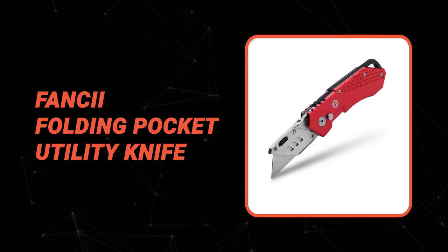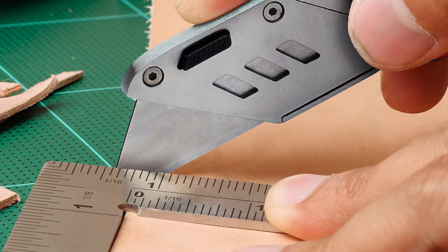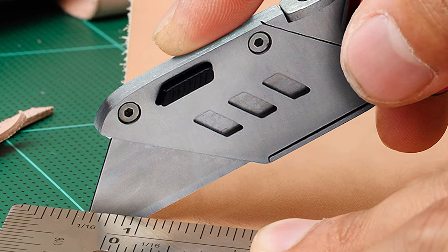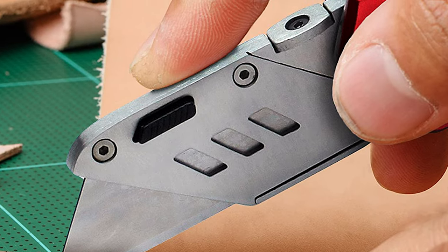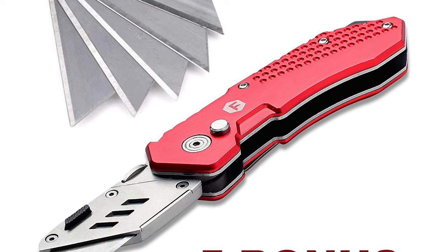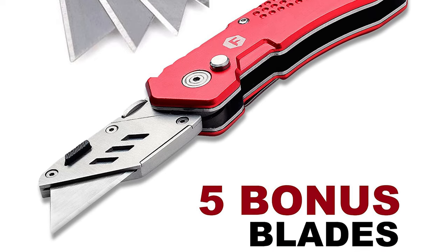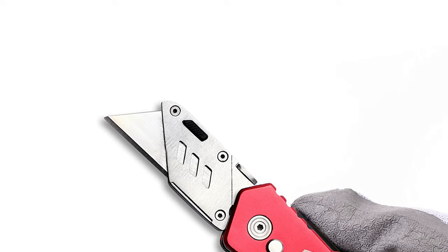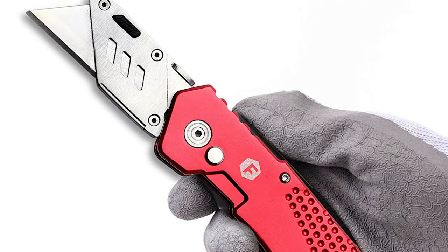Number 3: Fancy Eye Folding Pocket Utility Knife. This folding pocket utility knife from Fancy Eye is great for a variety of tasks, such as opening boxes, splicing rope, and cutting wallpapers, carpets, cardboards, and plastics. It features a simple one-button lockback design that locks the blade in place for safe and efficient cutting, and the blade is secured even when not in use. It is equipped with a heavy-duty carbon steel blade, which is durable, lightweight, and rust-resistant, and these blades stay sharp longer. It includes a knife holster and five extra replacement blades.